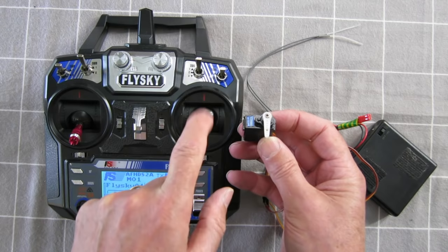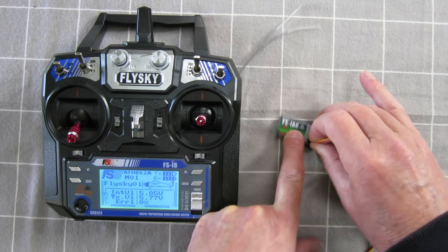Let's plug that into channel 2. So that's now the elevator on channel 2, and that's working.